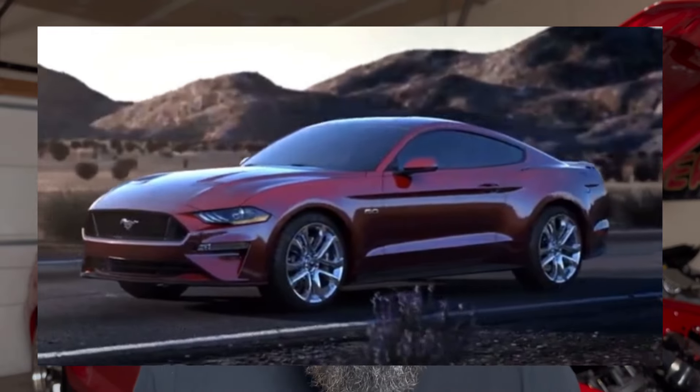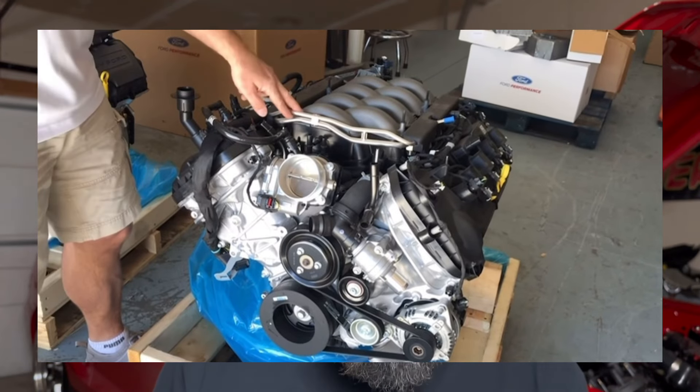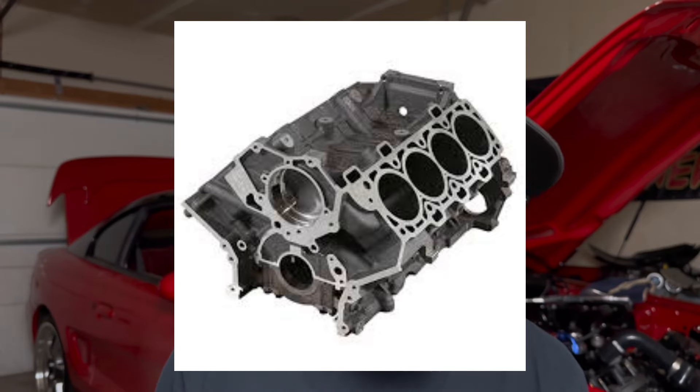Looking to further separate itself from the competition, Ford released the Gen 3 Coyote in 2018. Power further increased to 460 horsepower and 420 pound-feet of torque. Improvements included a direct and port-injected fuel system for better fuel economy and power, a compression ratio of 12.0-to-1, revised cylinder heads, and plasma-transfer wire arc cylinder liners for reduced weight and increased durability. Ford also enhanced the Ti-VCT system with new camshaft profiles and a new intake manifold design.